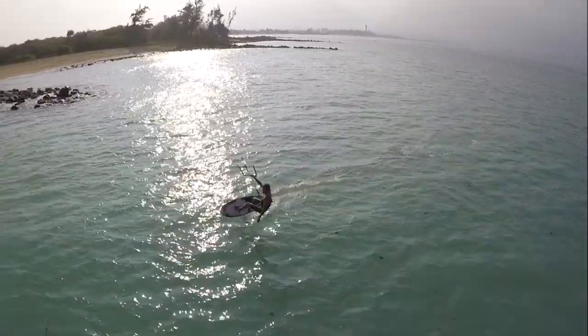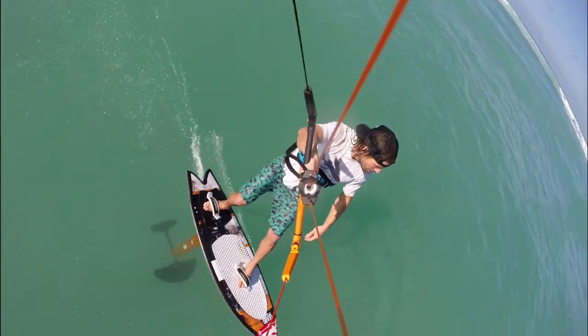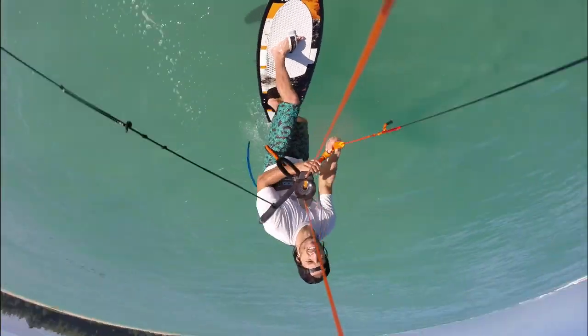Using the same heel side turn principle, but this time upwind, can allow you to unlock a whole set of fun carving transition turns. To initiate the transition, start bringing the kite upwards towards 12 o'clock. At the same time, begin to carve a turn upwind in a circular motion.